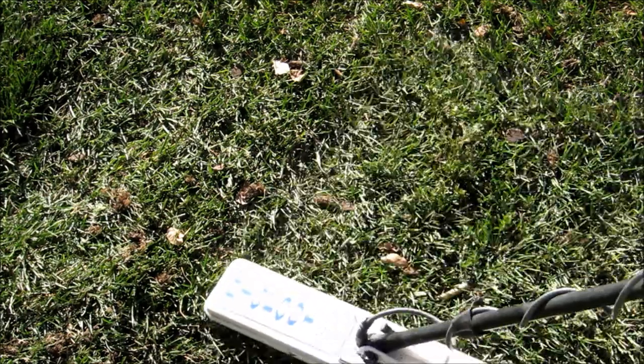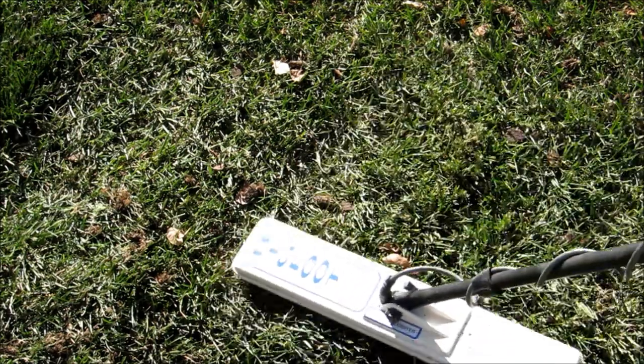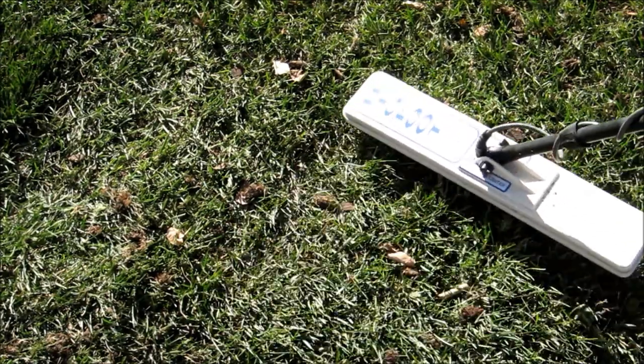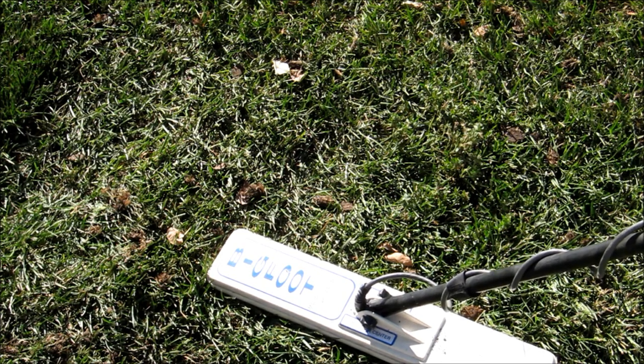My machine is telling me I've got probably a dime, possibly a copper penny, judging by the numbers on my machine. I'll go through the pinpoint routine. It's very important to understand that pinpointing with your coil as well as you can to start with just makes it so much easier once you get down on your knees.